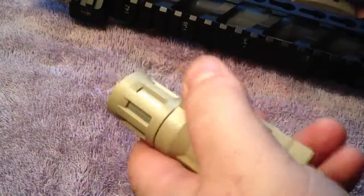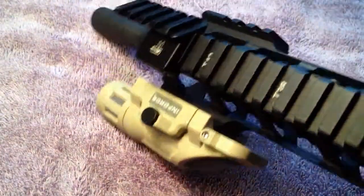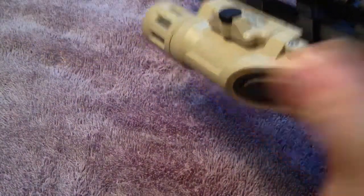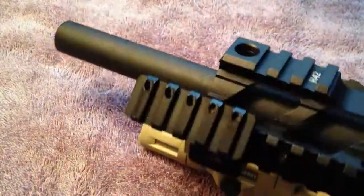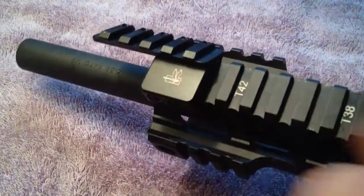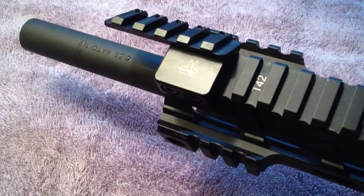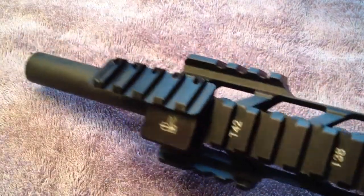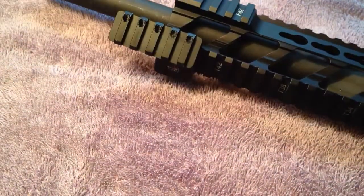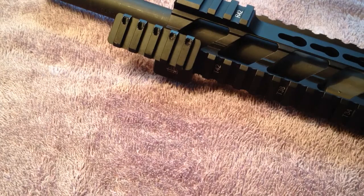I ended up just mounting the light right there on the side, so when I'm holding it I can just grab it with my thumb. But that's it guys — the Haley Strategic Thorntail. Very nice product; the guy knows what he's doing. If he puts his name on it, you know it's going to be good stuff. Thanks for watching.